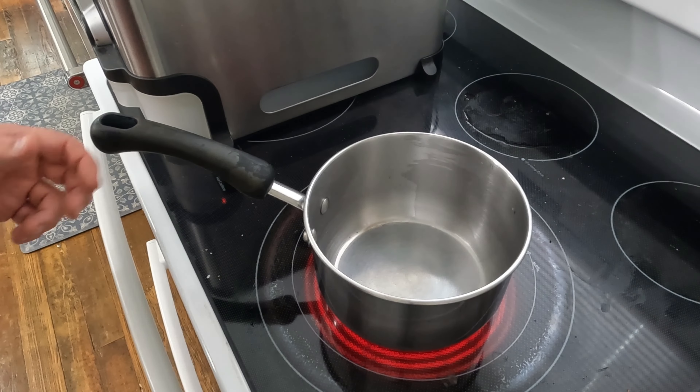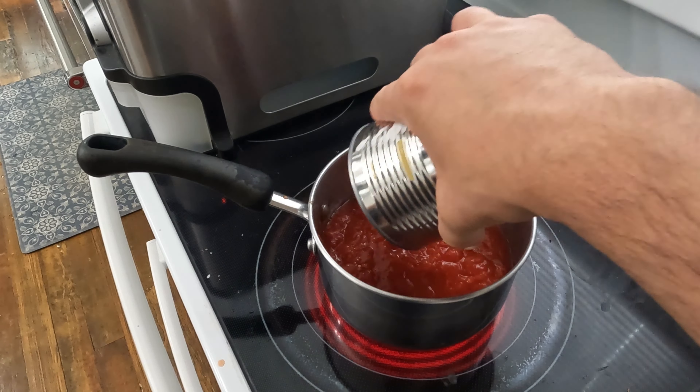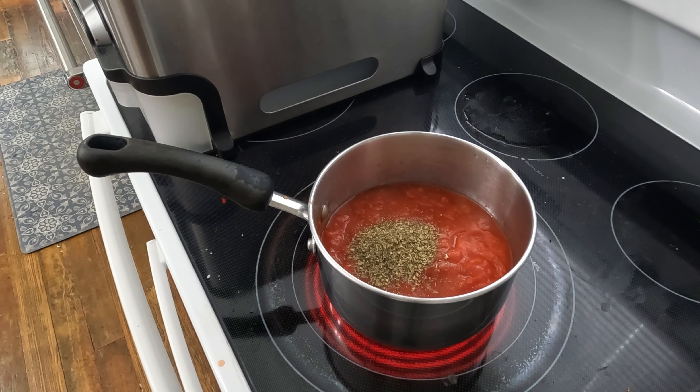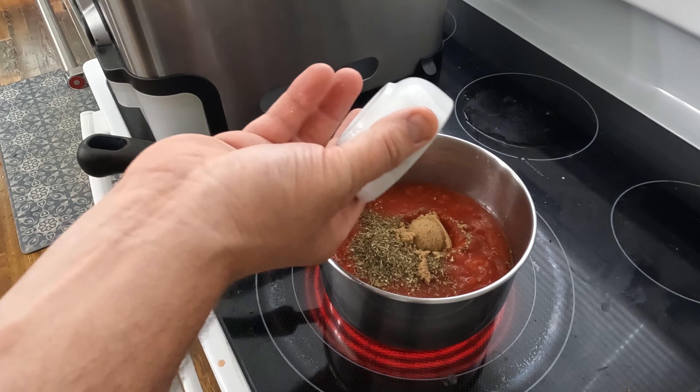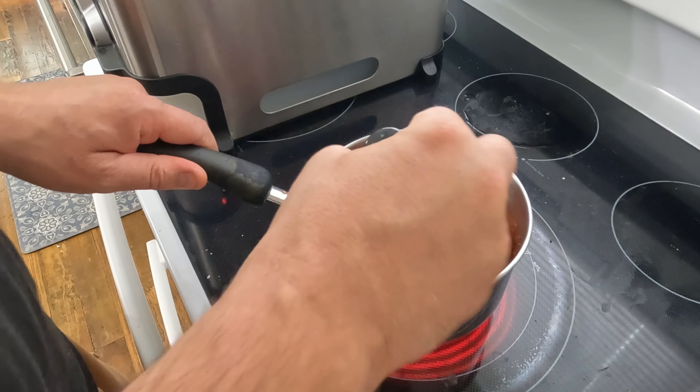Now we need a marinara. One can of crushed tomatoes, some Italian seasoning, brown sugar, and salt and pepper. We'll stir that in while it heats up.